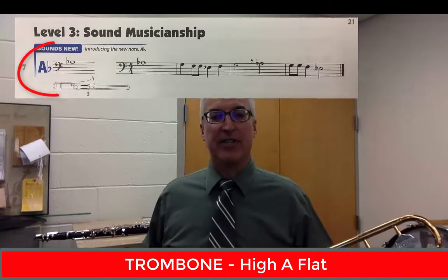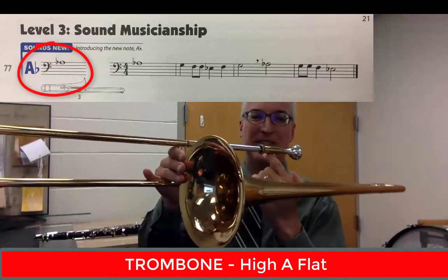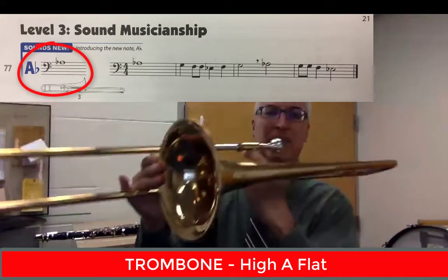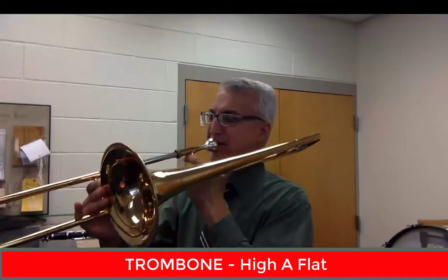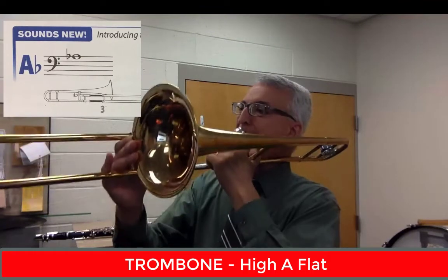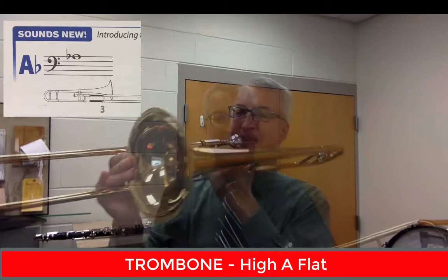Our trombones are going to be playing high A-flat — top line of their staff. You're going to put it in third position. I always like to say touch the bell, although it's approximately touch the bell — your slide is about here. Touch the bell in third position and firm up that embouchure. And here's the high A-flat.